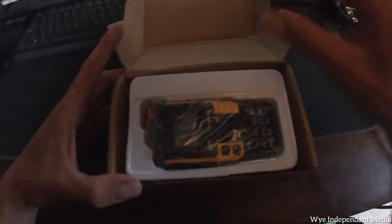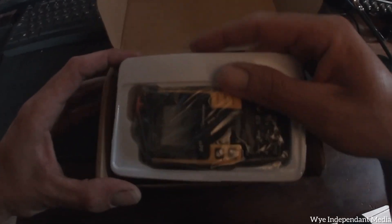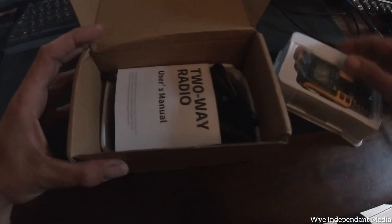I'm just going to unbox it and have a look. So here's the radio - you've got your manual, antenna, charger, and belt clip.